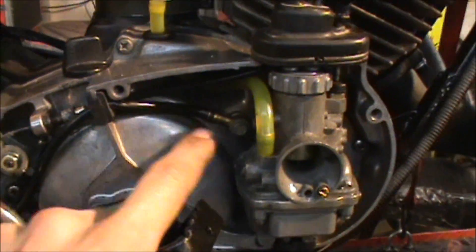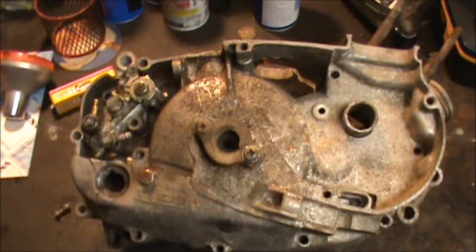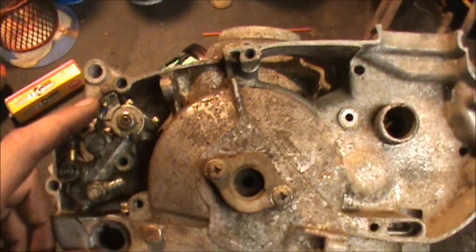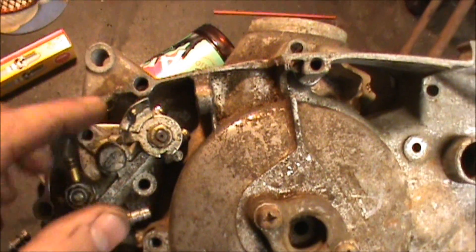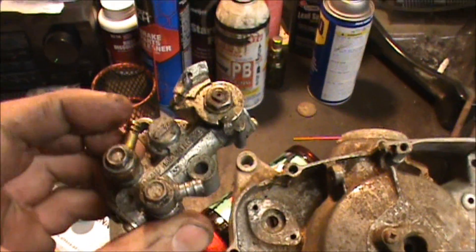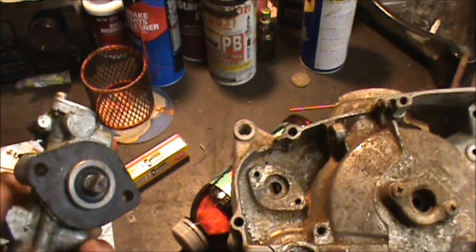I'll show you where this line leads. This is a Kawasaki KE 100 — an older one — but a lot of the older oil injection stuff is going to be real similar to this. I've seen this setup on a lot of things. Here's another oil injection pump. This line is where the oil comes in, and this is the one where it comes out.